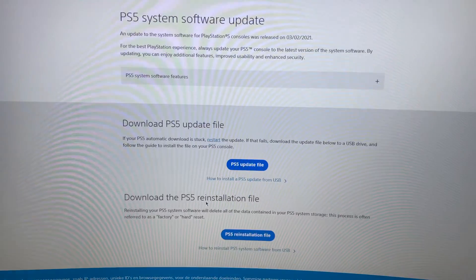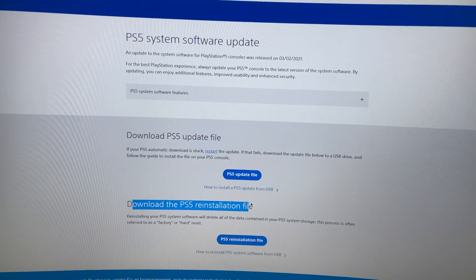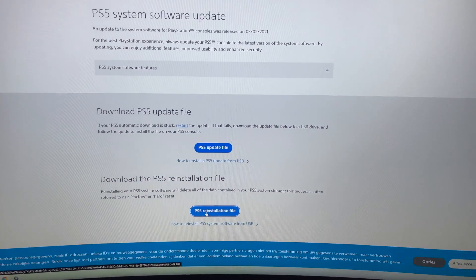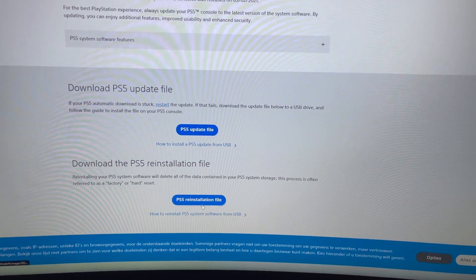Click on the first result. You'll see options to download either the PS5 update file or the PS5 reinstallation file. We want the PS5 reinstallation file — go ahead and click on it to download.